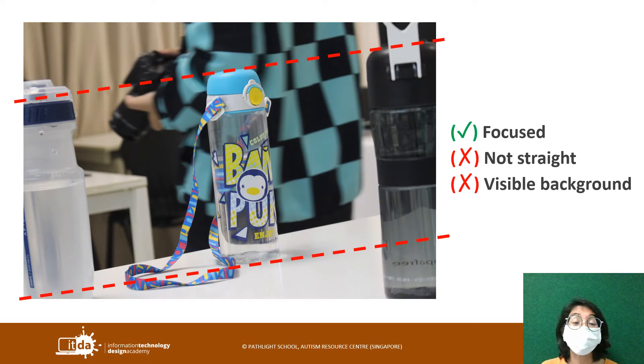In this picture you can see that the photo is very clear. We can tell that the photo subject is the bottle in the middle. But if you draw lines across the top and bottom of the bottle, you notice that it's really not straight — you have to turn your head in order to see it. So that needs to be improved on.